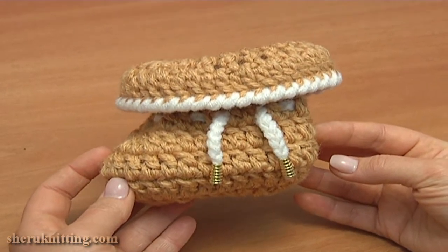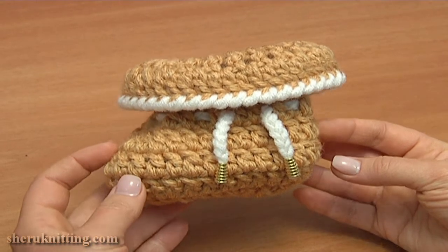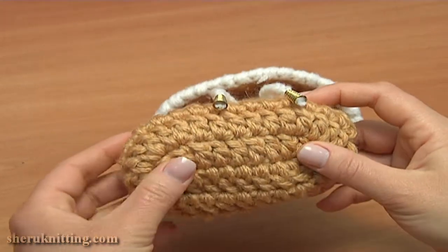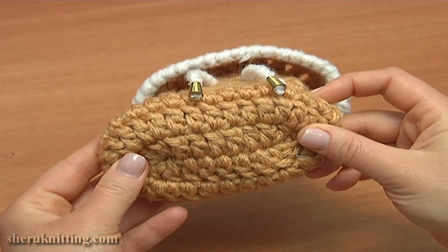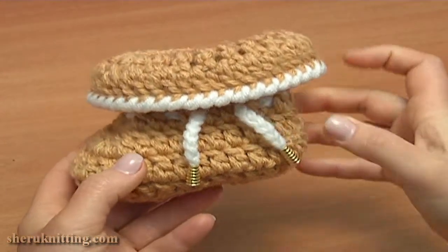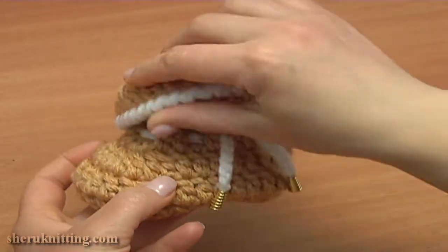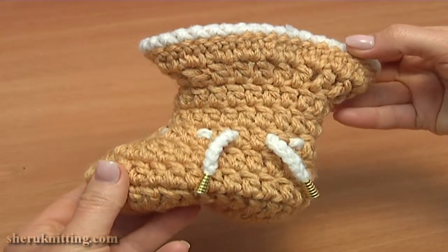These crochet baby booties work up quickly with no seams. I'll divide my work in 2 parts. First I'll be working on the sole, making only 2 rounds of double crochet stitches. And then I'll continue crocheting the upper part — it is 7 more rounds plus 1 more round of trimming. Let's begin the work.